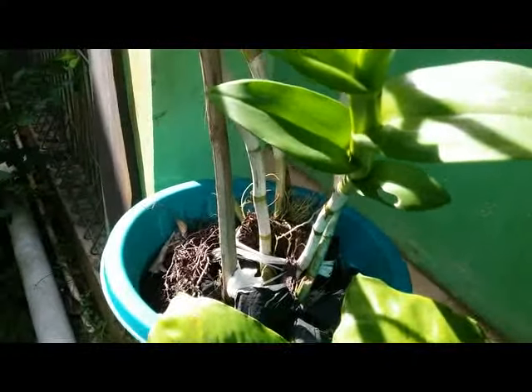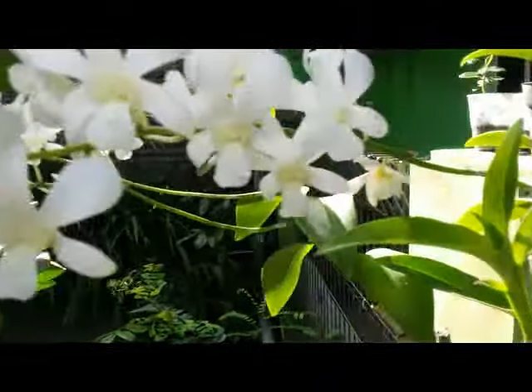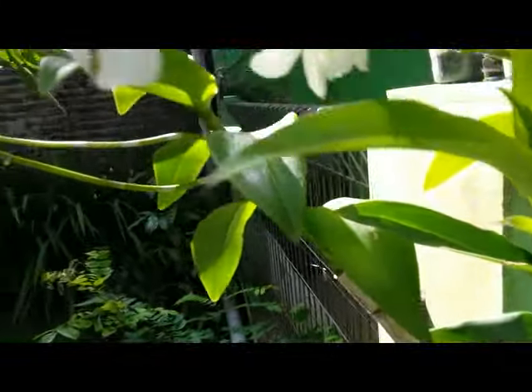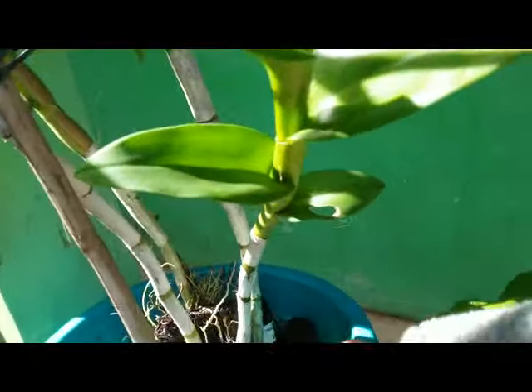Hello, this is a huge, big Dendrobium hybrid with white flowers, three spikes of flowers, growing so well.